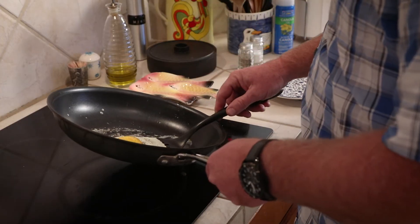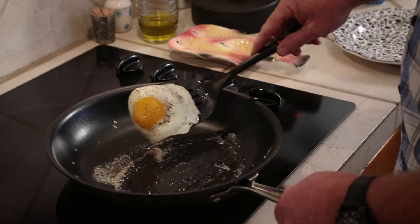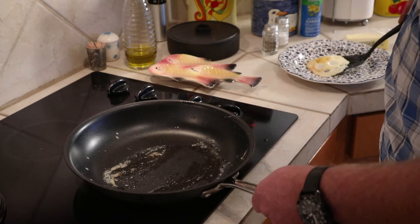When the whites are cooked through, get your spatula and put it on a plate. Now you've got eggs that are sunny side up. If you like your eggs over easy, gently flip them and let them go about another 30 seconds. If you like them over medium, let them go about a minute or a minute and a half.